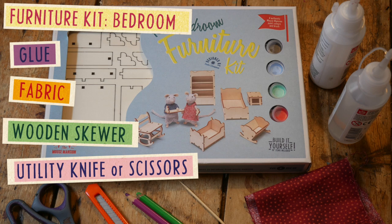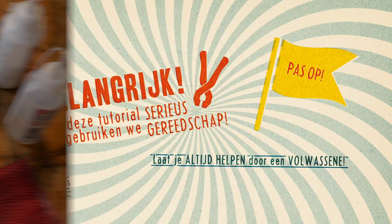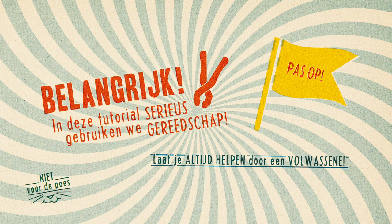What you will need is this: our furniture kit for the bedroom, glue, a piece of fabric, a wooden skewer, and a utility knife or scissors. I am using some serious tools in this tutorial. Always ask an adult to assist you.